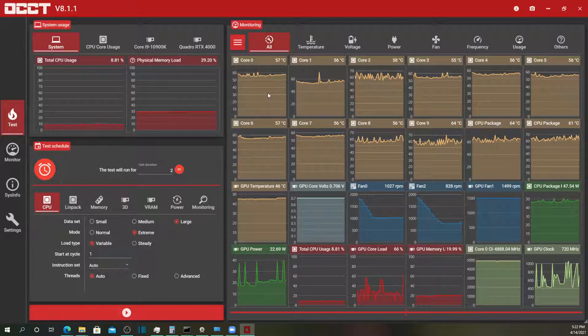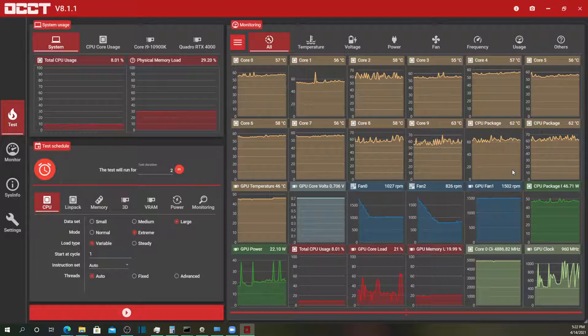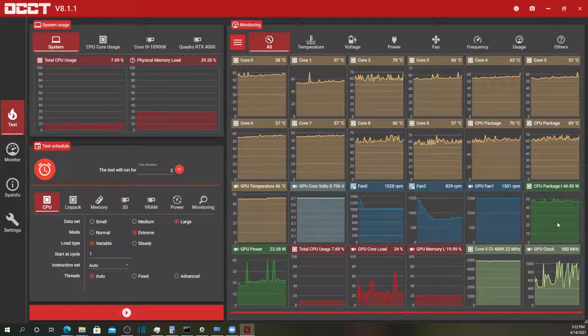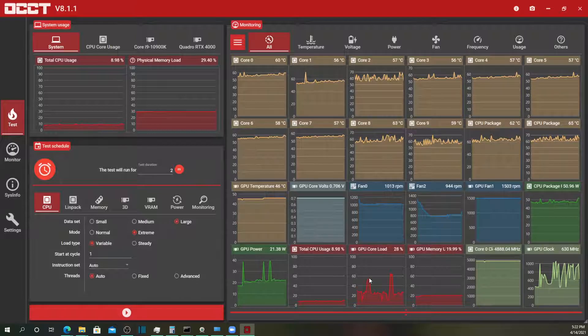I pulled up the temperature for all of the cores in the primary CPU as well as the total temperature, GPU temperature, GPU voltage, fan speeds for the two tower fans as well as the GPU fan, GPU power draw, CPU power draw, total CPU load, GPU load, and GPU memory.